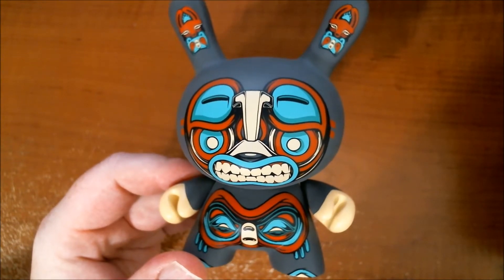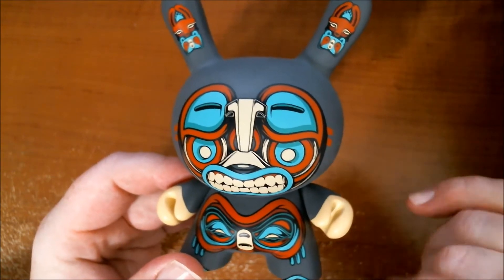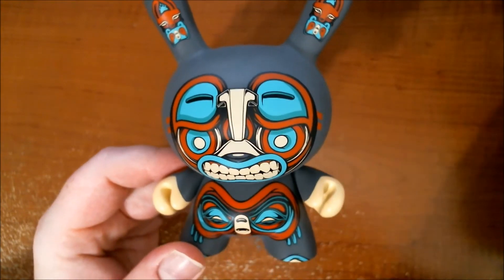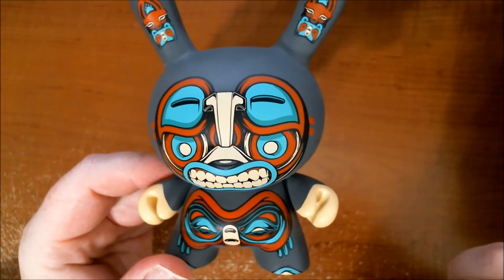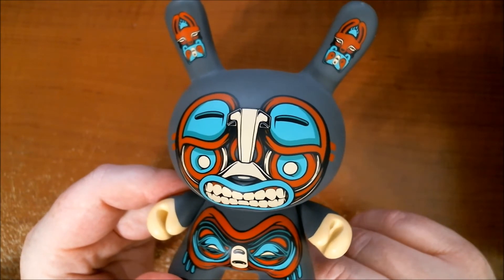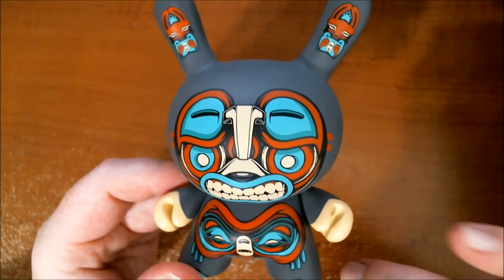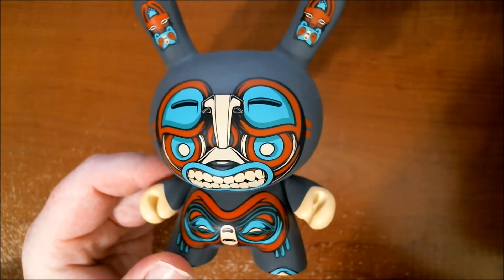There is an alternate colorway — I saw it posted online today. Instead of gray it's white, and I believe some of the other colors shifted as well, possibly. This is available at kidrobot.com, and most online toy retailers have these for pre-order. If you haven't already pre-ordered, you can snag one up tomorrow for 35 bucks. That white one is a Kid Robot exclusive, so it'll be online — might be 40 bucks since they usually charge a little more.